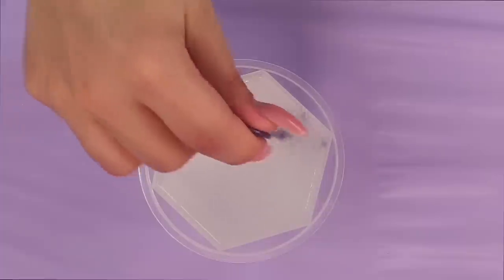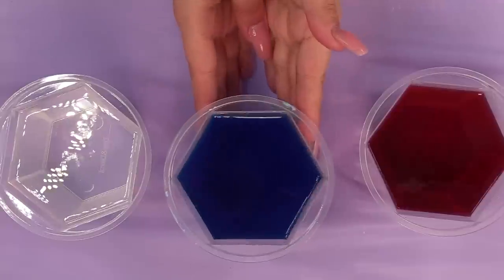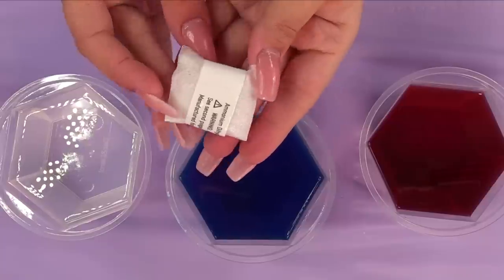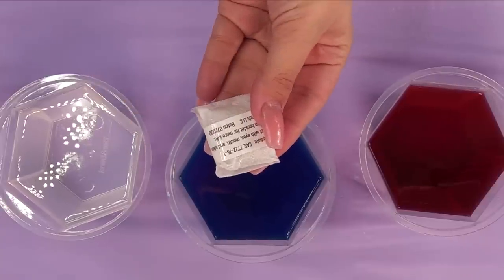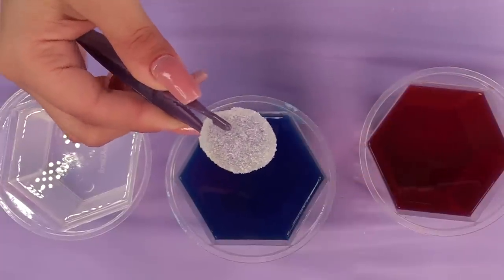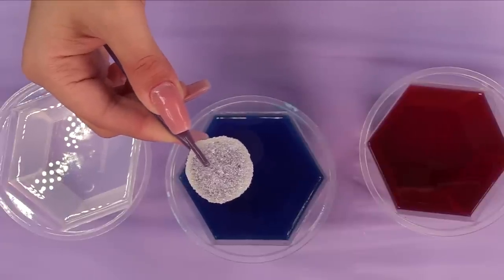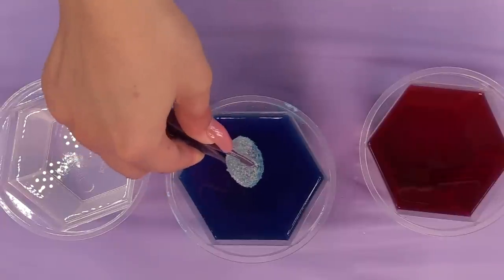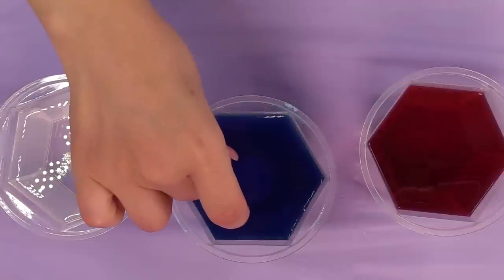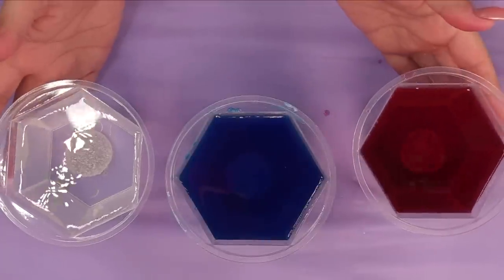Get it to the fill line and then stir for five to ten minutes until there's no more powder on the bottom of the cup. Now here's the interesting part — the crystal starter. We're not supposed to touch it too much, so that's what the tweezers are for. It kind of looks like those fruit gem candies. Try to get it in so the flat part is against the cup and it's centered. Now all we have to do is wait a couple of days — crystals will start forming within the first day and keep growing for about a week.